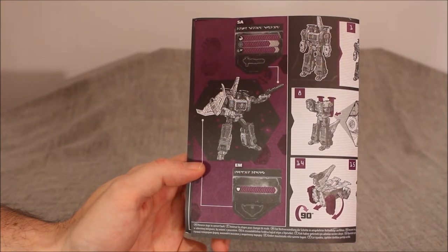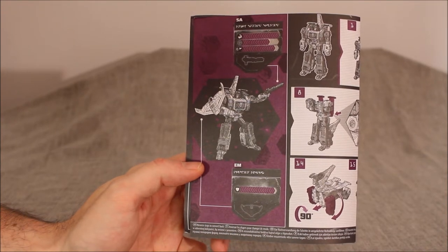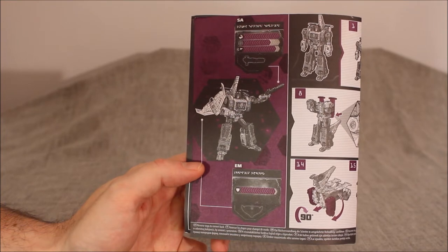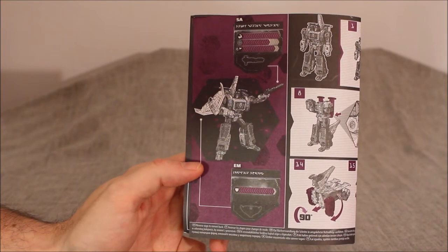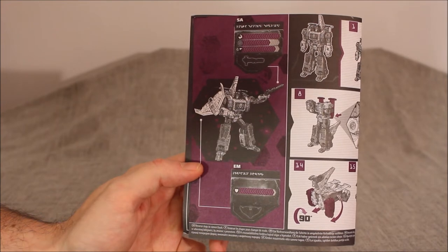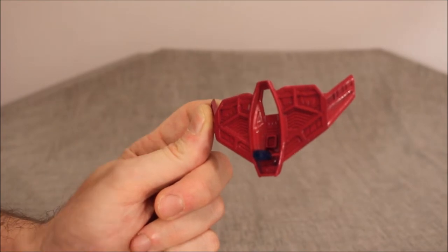His shield is quite strong, and his blaster is extremely strong — pretty accurate and has quite a range. Apeface, for kind of as dumb as the guy is, is honestly an absolute brute force to deal with. Here's the shield, and I'm showing it from this side because I wanted to show off this peg.